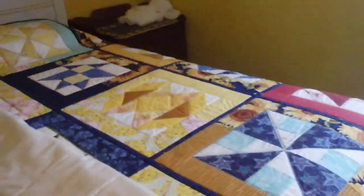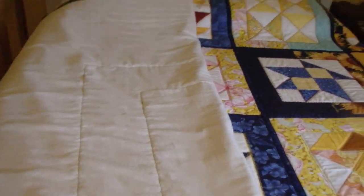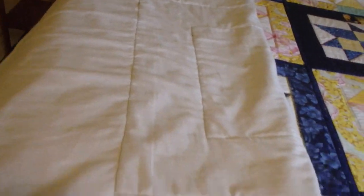I could do another line in here but I don't think I'm going to. I think it's fine the way it is — it doesn't need to be over-quilted. It's got enough to hold it together and give it some flexibility. So there we go.